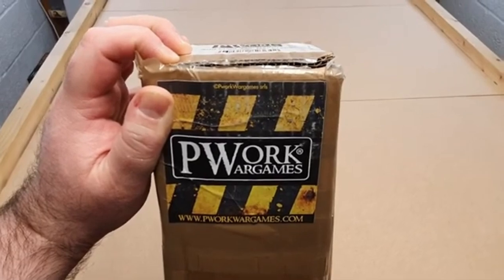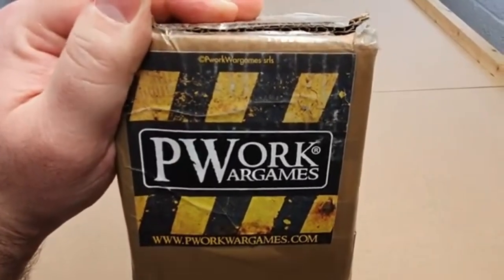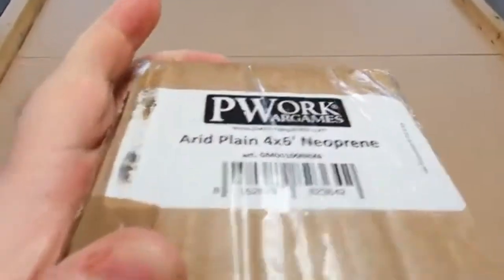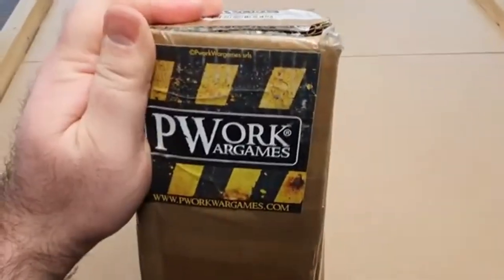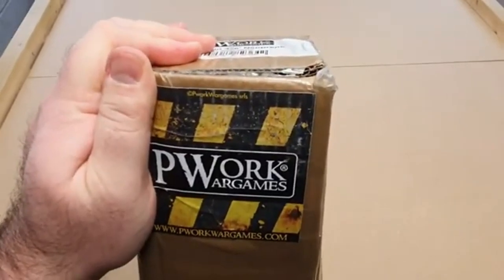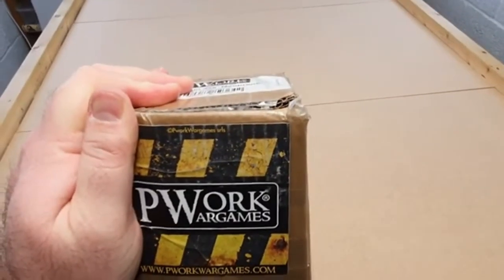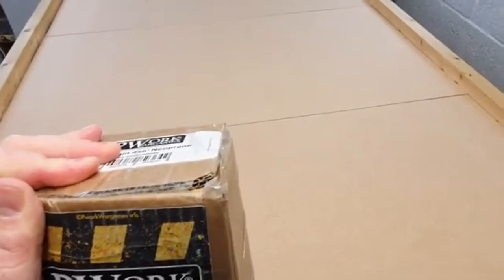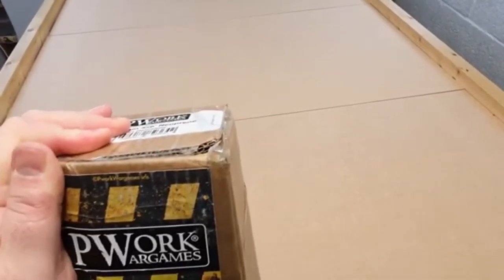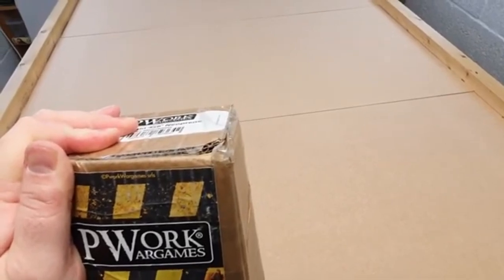Welcome to the channel and welcome to this review video. The good folks at P-Work Wargames have sent me this arid plains neoprene mat for reviewing. I have a game this afternoon, so I'm going to put it out on the table, poke at it with a metaphorical stick, point the camera, and then set up a table with some scenery as yet undetermined.